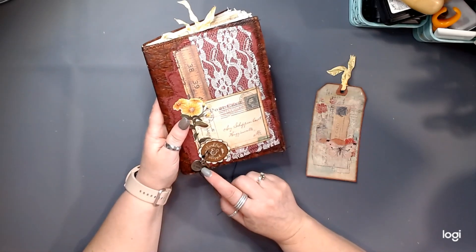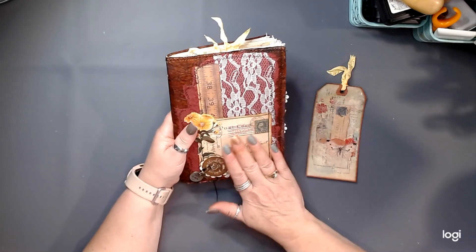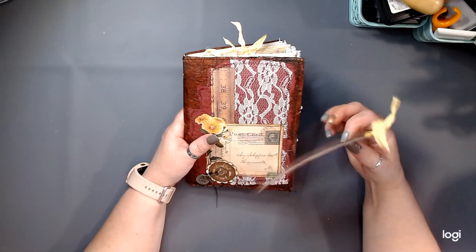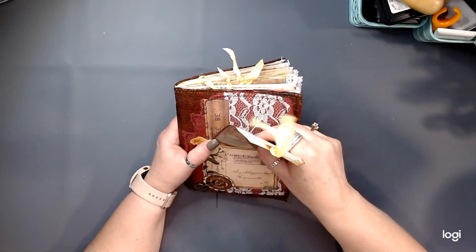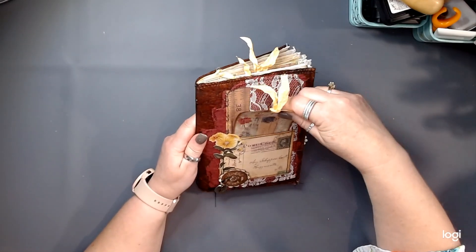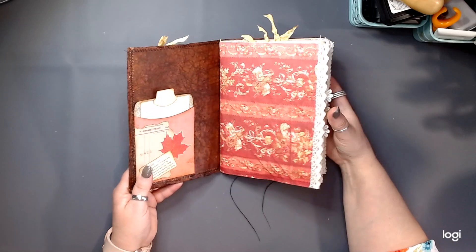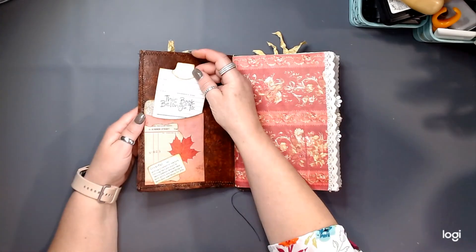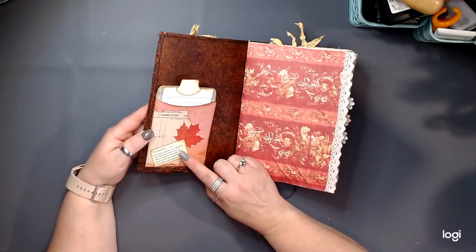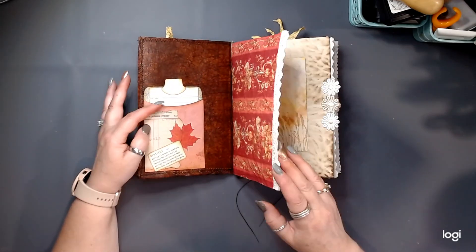We've got a little garment clip that has a key and a little charm that says Here and Now. And then we've just got some lace and some handmade papers and just a quick little tag in the front. This is definitely going to be a journaler's journal because it's just full of space to journal. Inside, I have a little library pocket, and then I have the definition for grateful on here. I apologize, my dog is barking at the cows.